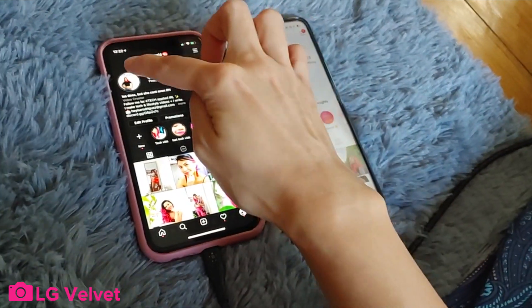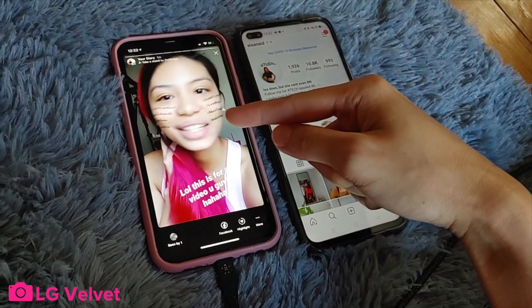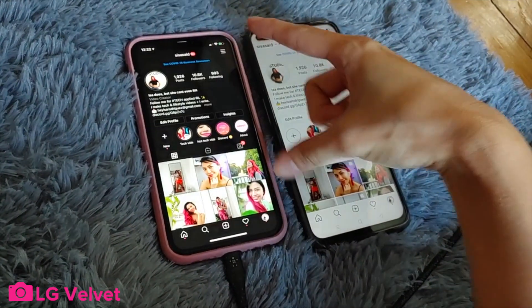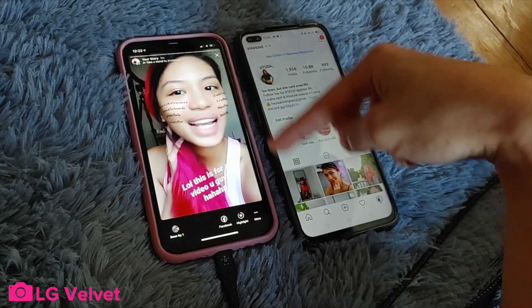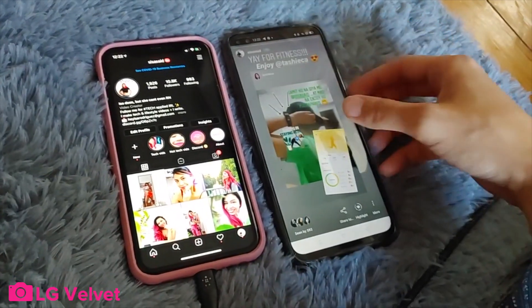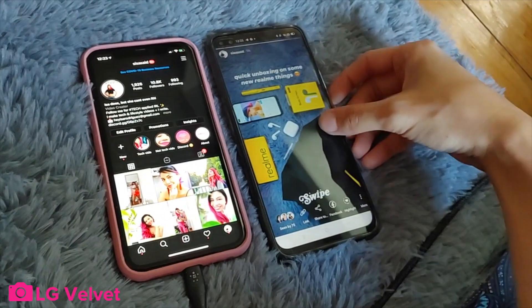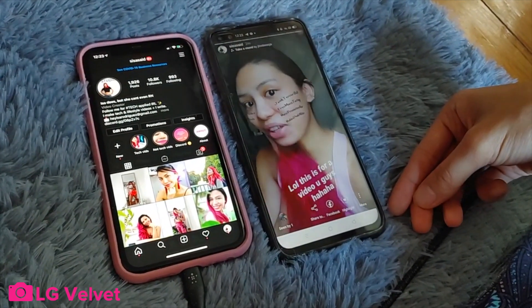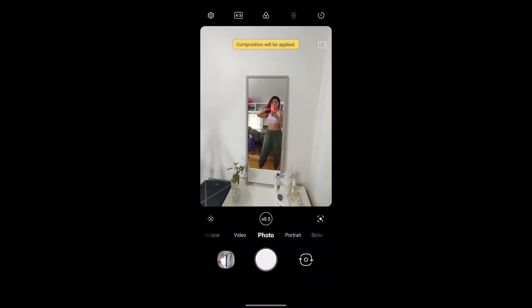Let's check the stories. Because the Velvet is thinner and taller, it always gives you a cropped story from the iPhone. The tops are different but it still fits — so remember to put text and stuff in the middle. For the Realme 6 Pro, which is thinner and taller but not as much as the Velvet, the top and bottom would be cropped as well. Looks good!